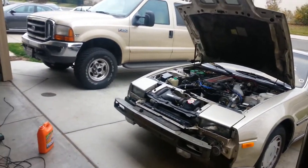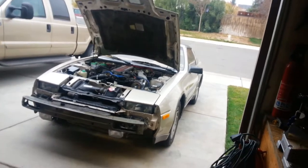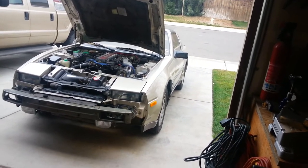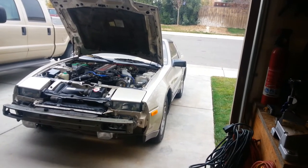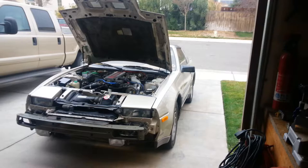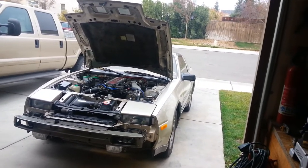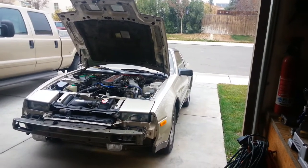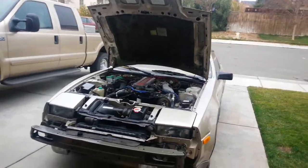Well, here we are back again. I guess we can call this timing belt revisited, thanks to that sensor. We're going to go fire it up. Hopefully she'll run fine. If she doesn't, then I made a mistake, which I highly doubt — but that's okay because I'll just pull the engine out and throw a turbo in it, which probably would be better anyway. So, here we go.